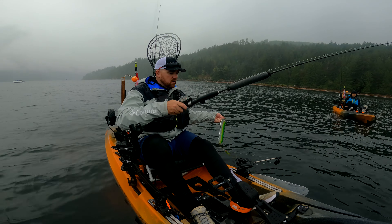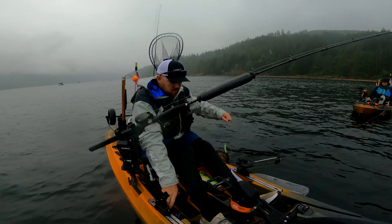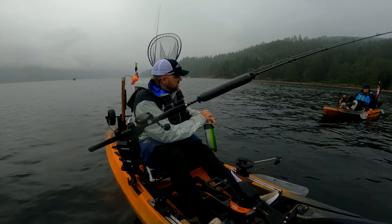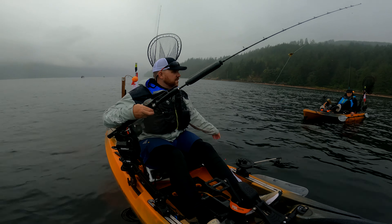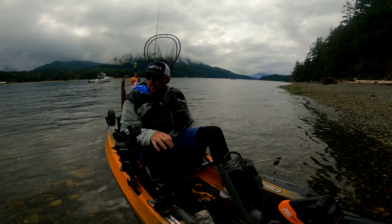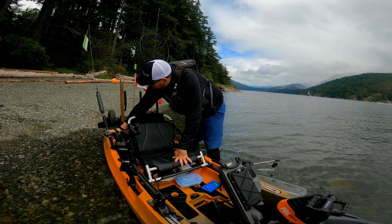A little rockfish. Probably why nothing was biting. Oh, I should have taken a picture of it for the species count. It was like a brown rockfish — wasn't a copper or anything like that.